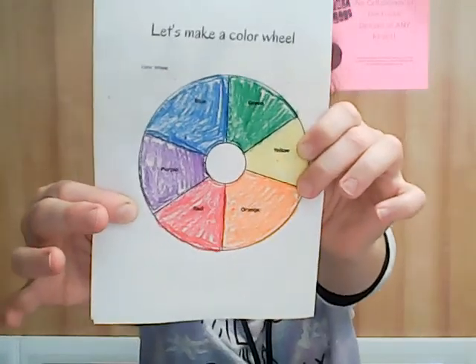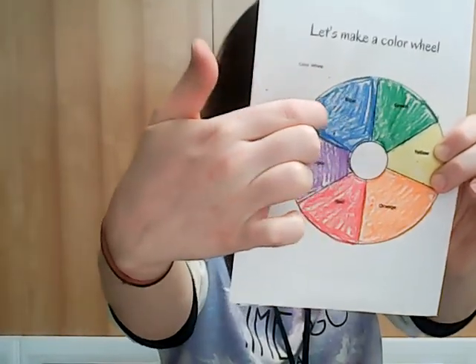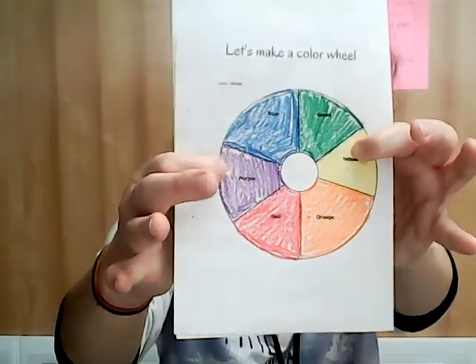Let's get painting. The first thing we're going to do is choose our complementary color pair. I'm going to look at my color wheel — I could do red and green, blue and orange, or yellow and purple. I've chosen today to do yellow and purple because I think it will be a really interesting combination that I've never worked with before.